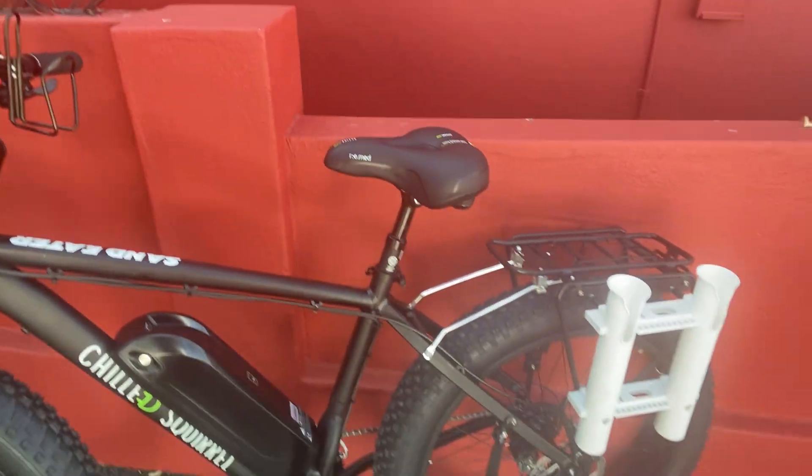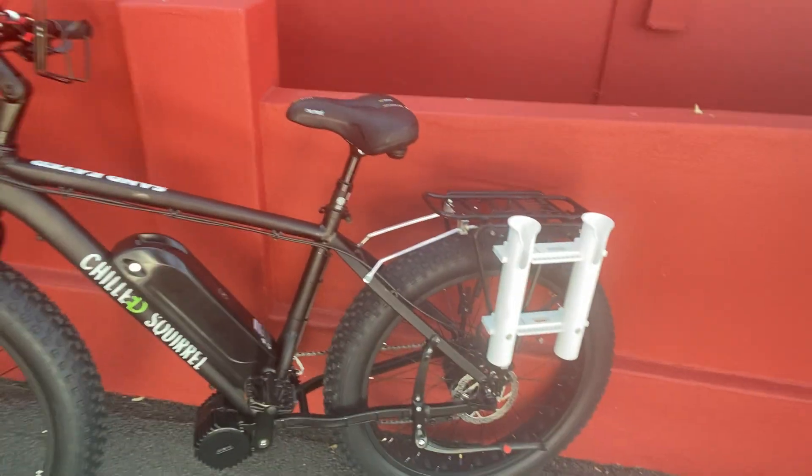And that's the Sand Eater for you — great bike. Pretty much can be ridden anywhere, whether you're commuting or on the beach. It doesn't have to have the rod holders on it; it's just an all-around fantastic bike. Cheers.